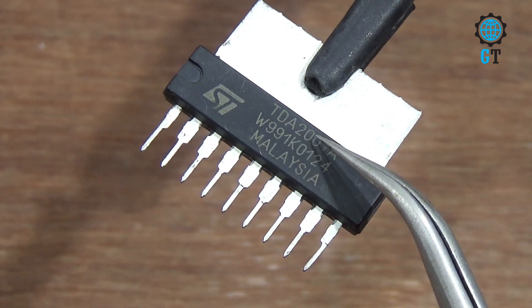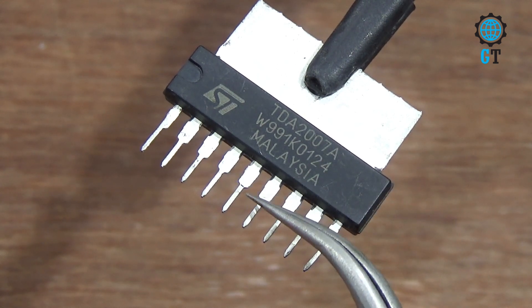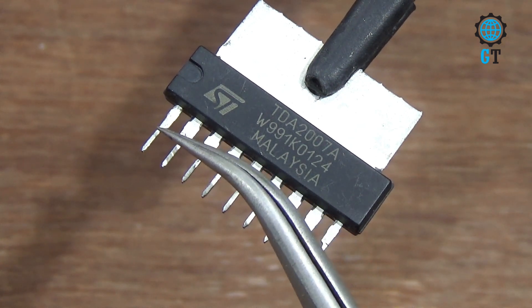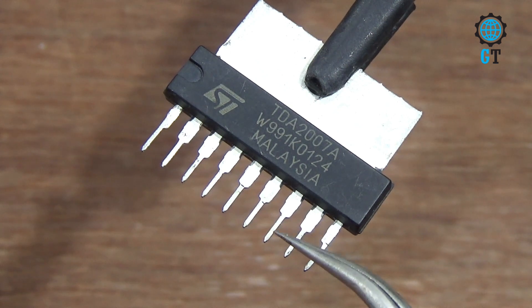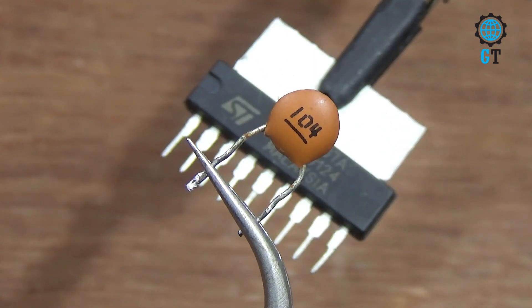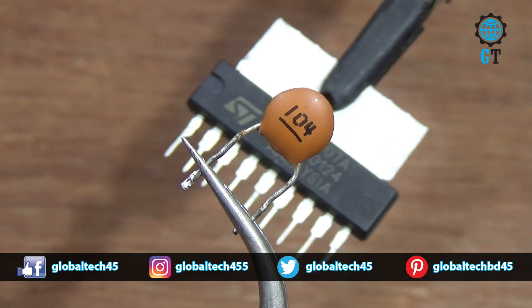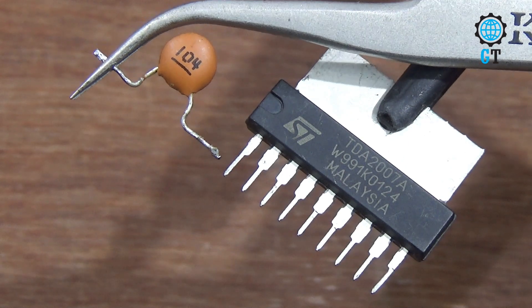To make this amplifier circuit, first we need one piece sound IC. Its value is TDA2007. It has nine legs. We count its legs from the left side: one, two, three, four, five, six, seven, eight, nine.